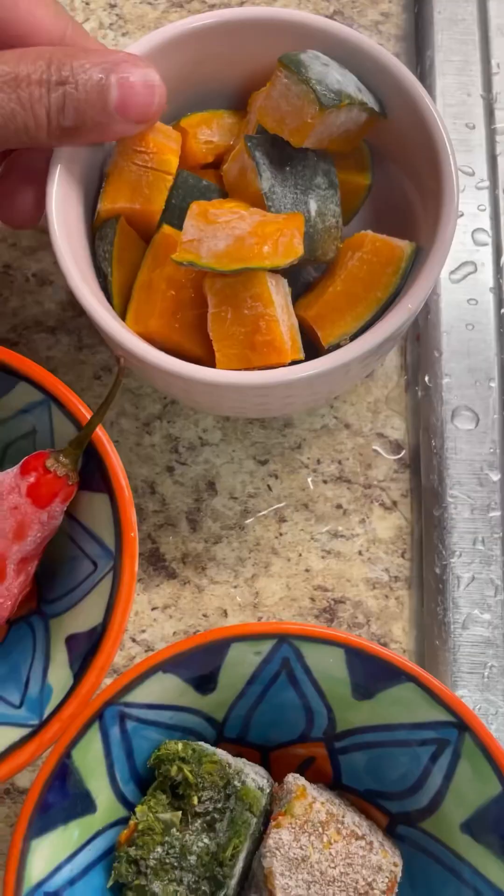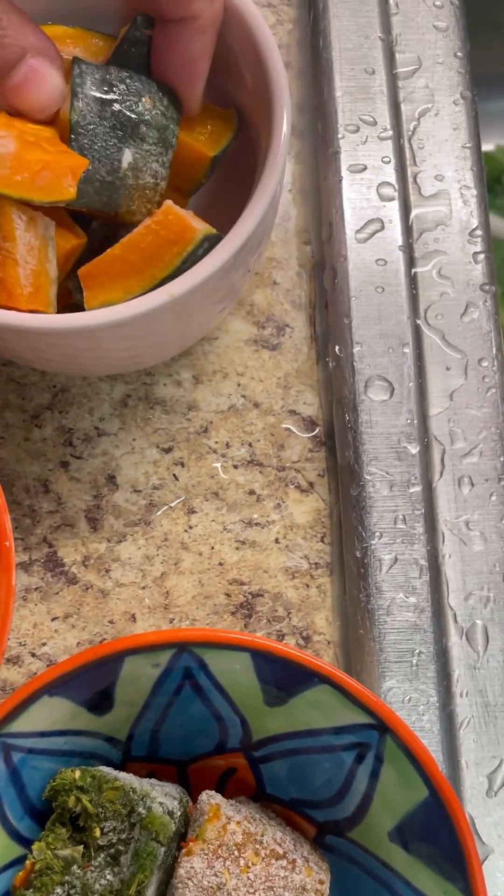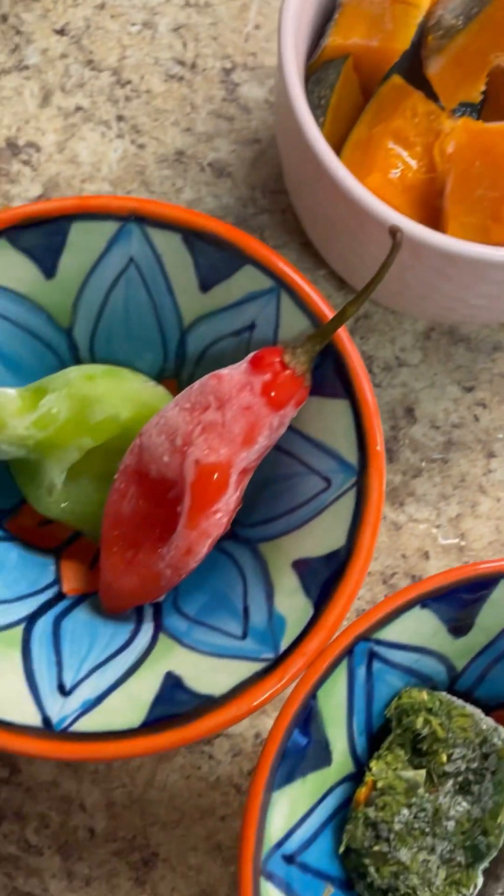Let's give it a little boil for about 10 minutes. Here I have my pumpkin, my calabaza squash — it's a bit frozen so I leave the skin on. There you go, I'm going to give this a good rinse.